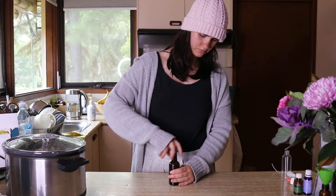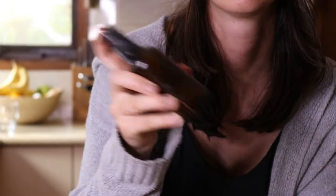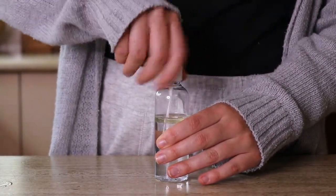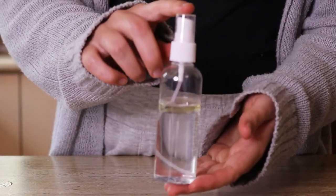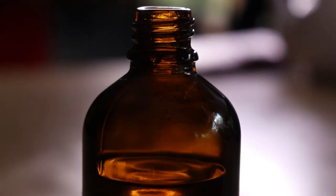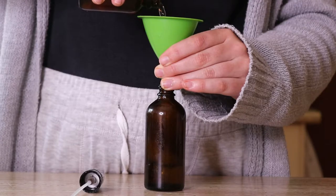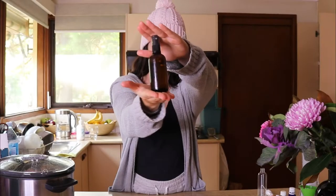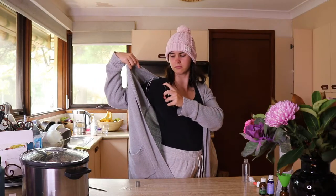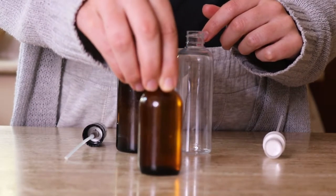The first deodorant recipe I'll be showing you is the magnesium oil deodorant. I'm sharing two today because some people find that the magnesium oil deodorant may not be strong enough for them — that's why I'm also sharing another recipe that's a little stronger and works really well at keeping odor away. Instead of using an oil-based deodorant spray, we'll be using magnesium oil. Fun fact: magnesium oil doesn't contain any actual oil, though it does feel oily, so it won't leave any stains. It's incredibly effective at preventing underarm odor, and you get a healthy boost of magnesium too. You can make your own magnesium oil at home — I'll share that recipe in the cards above — or you can buy a ready-made version.